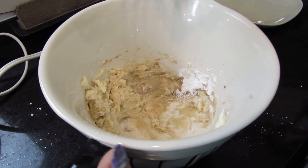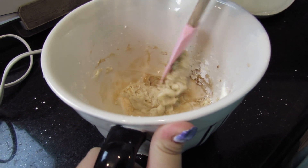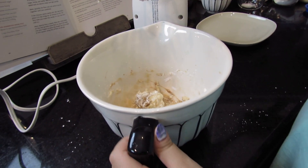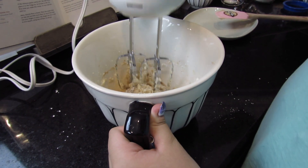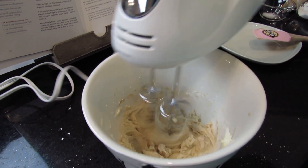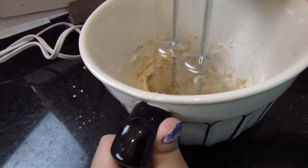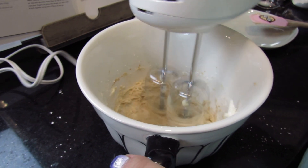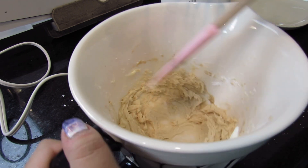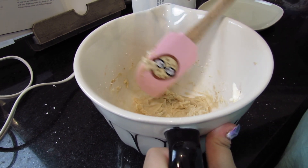It's already starting to form. In the recipe book it says to mix till it's light and fluffy. I'm just scooping off the sides. Okay, that looks pretty fluffy. Now I'm gonna scoop off the sides again and add the rest of my dough ingredients — and the oven is already ready.